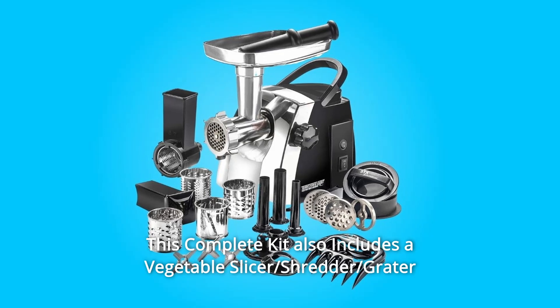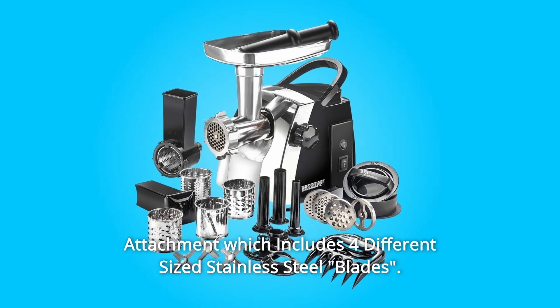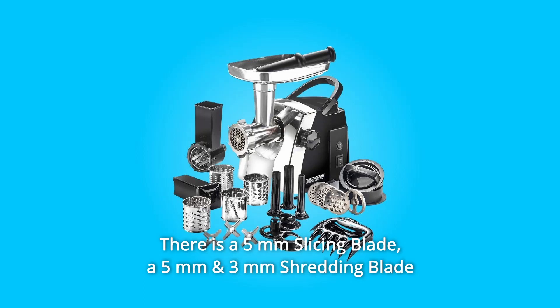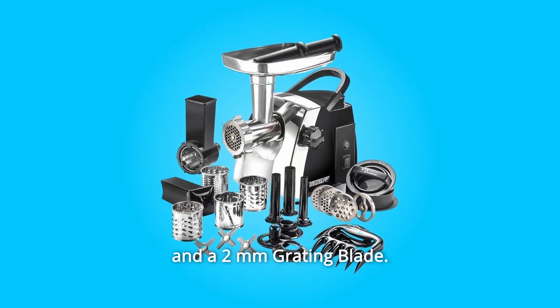Number 11: This complete kit also includes a vegetable slicer, shredder, and grater attachment which includes four different size stainless steel blades: a 5mm slicing blade, a 5mm and 3mm shredding blade, and a 2mm grating blade.